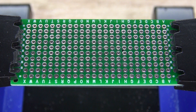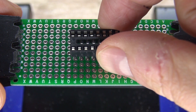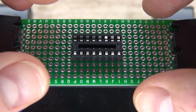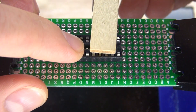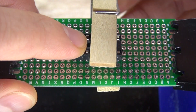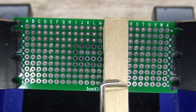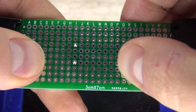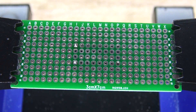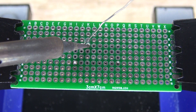I have my perf board ready, and I'm going to take my IC socket holder and place it in the very center of the perf board. I'll clamp it into place so I can solder the first few pins — it's flush with the board. Now I'm going to go ahead and solder the rest of the pins into place.